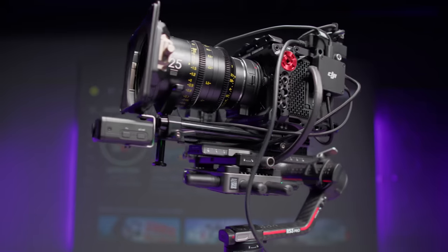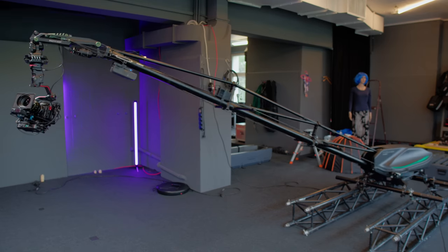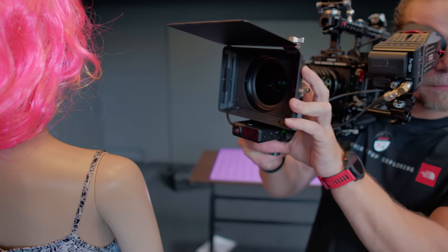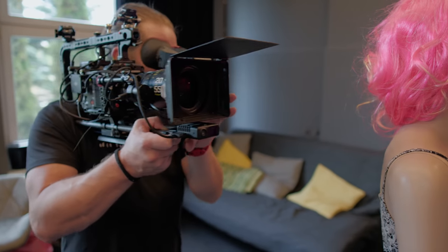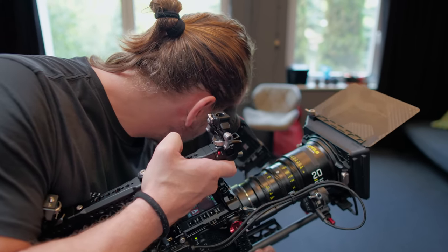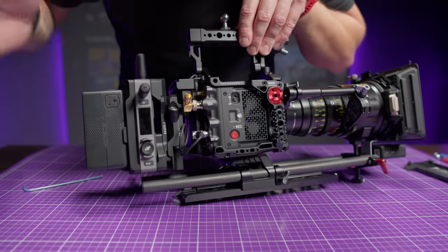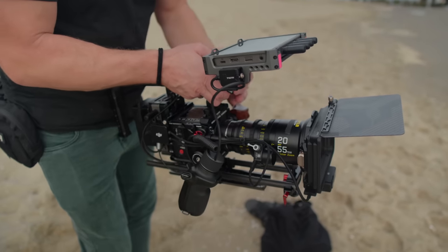From now on, you can finally use the rangefinder with RS3 along with the DJI transmission at the same time and take completely full benefit of this excellent setup. And what's even more important, if you already have a DJI transmission system, you can finally use the rangefinder without a gimbal and enjoy autofocus on almost any camera on the market with any lens. This is not a standalone device — keep in mind that you need a DJI transmission to make it work, because the hybrid monitor at this point becomes the brain of the whole system.